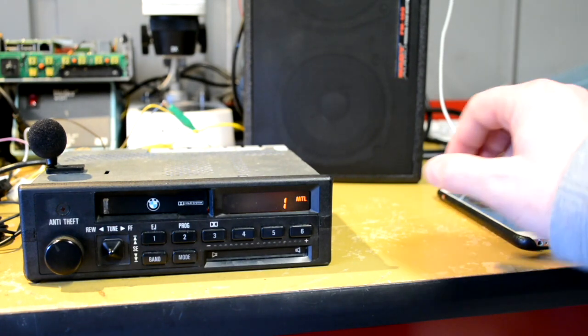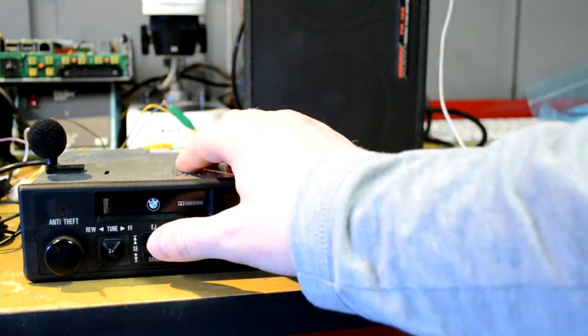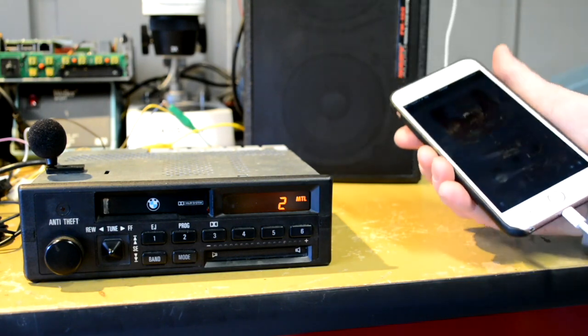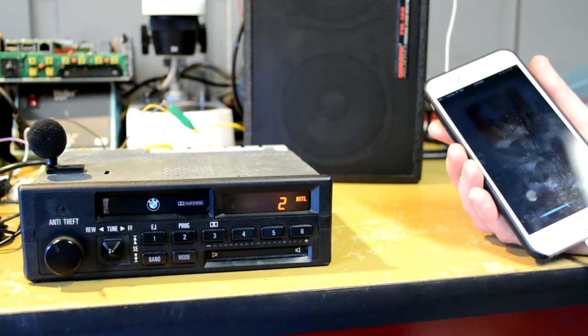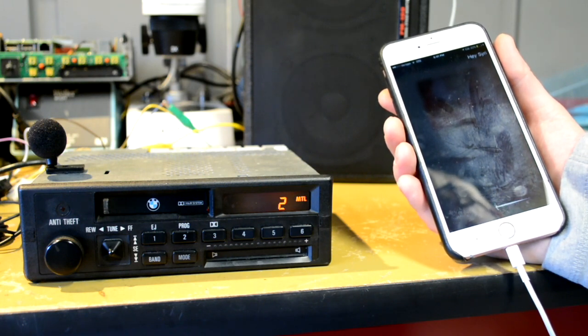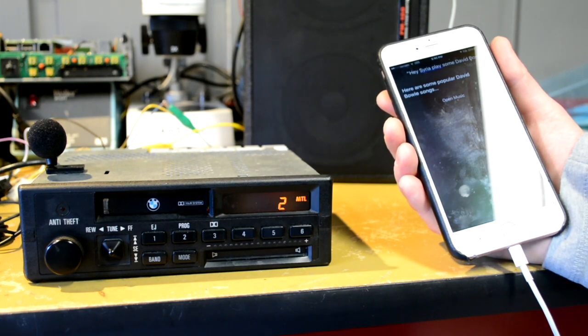We also have Siri with button one. If you press that, it starts Siri or the voice assistant, and you'll see it popped up on my phone. Hey Siri, play some David Bowie. I'm out in the shed here getting pretty bad reception, but it came back with some popular David Bowie songs.